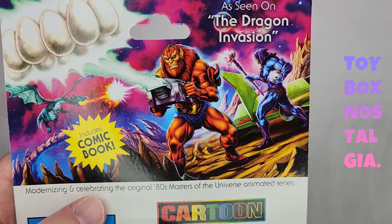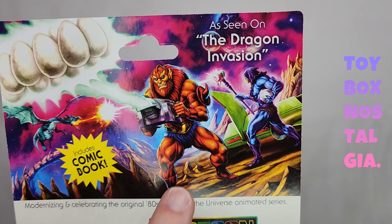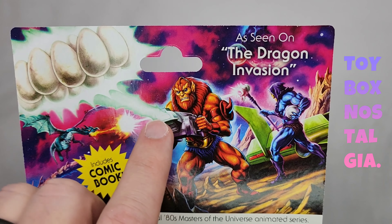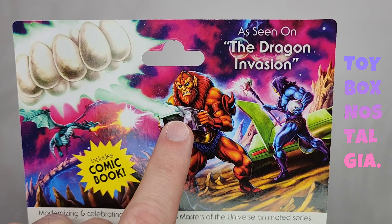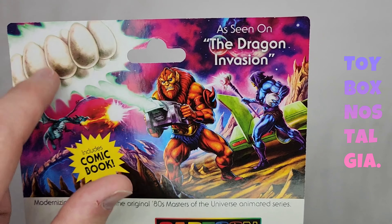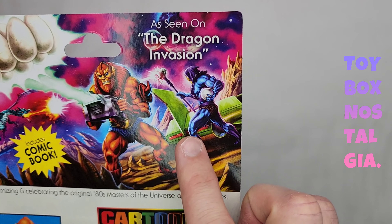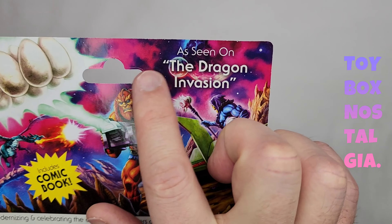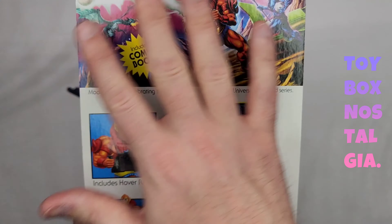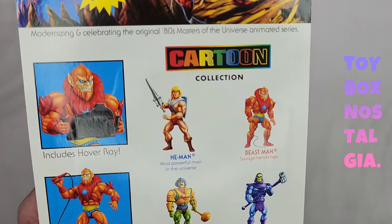Beautiful. We have Beastman using this hover ray — that's what it's called, not levitator. He's taking the dragon eggs here. As you see, the dragon's coming back and it's really pissed and it's trying to attack, but Skeletor is trying to ward it off. So as seen on the dragon invasion — I'm guessing that is the episode this painting was inspired by.